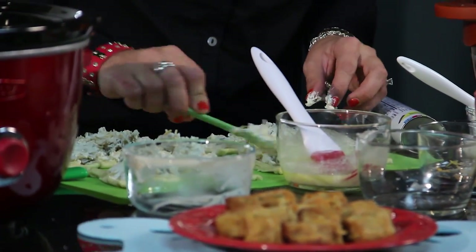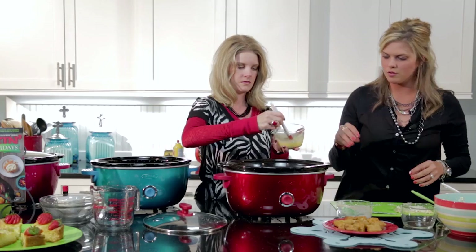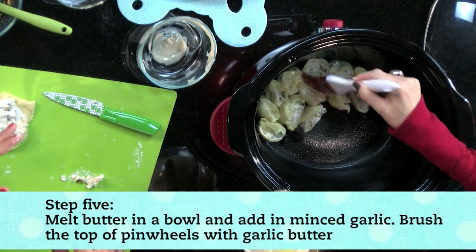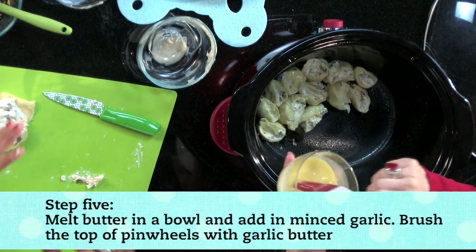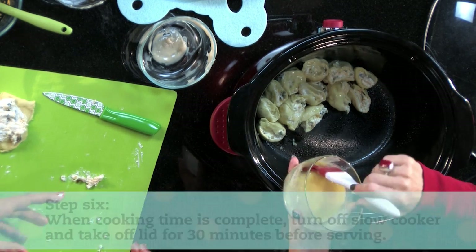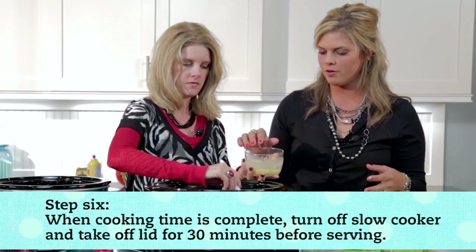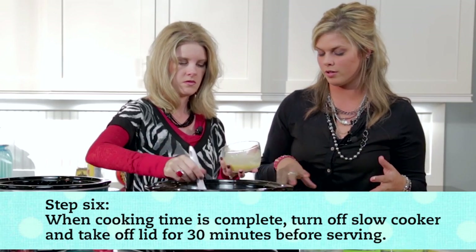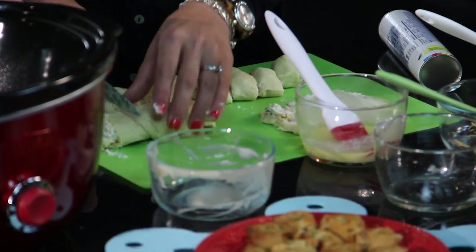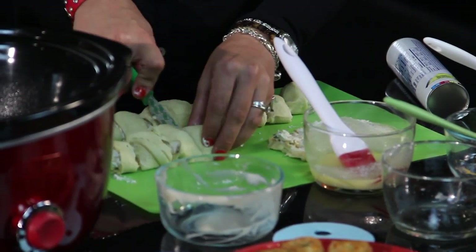Even though they're going to swell, they can be touching — they're going to have to be touching in order for it all to fit. I have a half stick of butter melted with a couple teaspoons of minced garlic; just brush a little bit of it on top to lightly coat it. Cover and cook on high for about three to three and a half hours — more toward the three-hour mark. You don't want to let these burn, because they continue to cook once you turn it off.